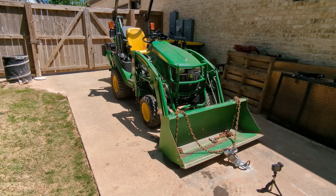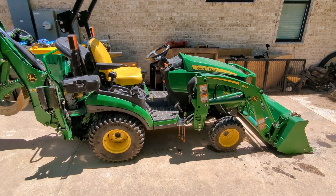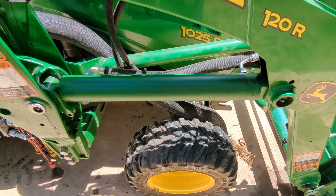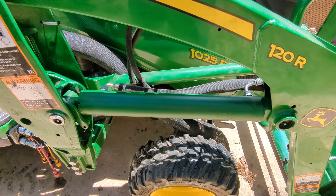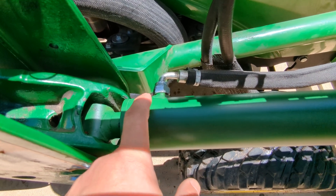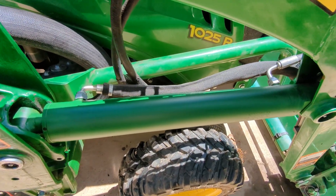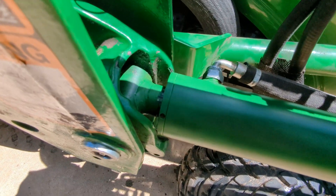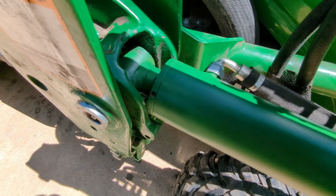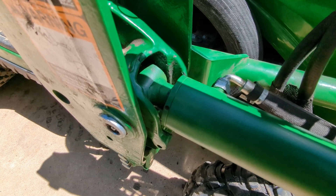We'll confirm the percentage increase based on the bore size. We're back and we have new prototype cylinders on. These are 2 inch bore, as I mentioned. The production model is going to be 1 and 3 quarters. As you can see, we've got the male O-ring face seal, 3/8ths fittings on both. Painted green, just like the factory ones. The rods are black nitride, just like the factory ones. But as we're looking in here, you're noticing why 2 inch bore probably won't ever be an option for the 1025.